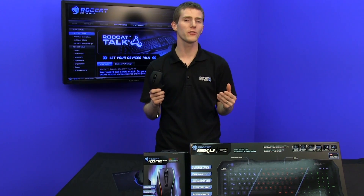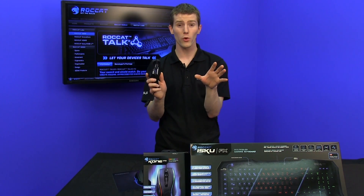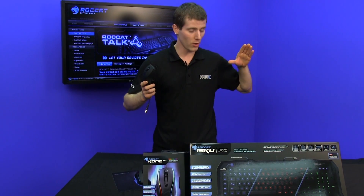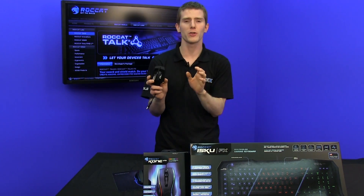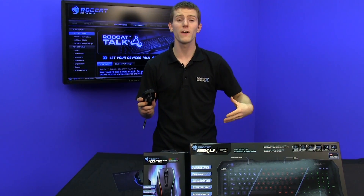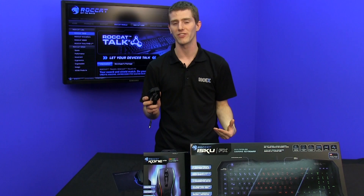What Rocket Talk does is it allows your peripherals to actually control each other, rather than just being locked into pressing a shift button on your mouse to access additional functionality. Now you can press a shift button on your mouse to access additional functionality on your keyboard. Very cool stuff.